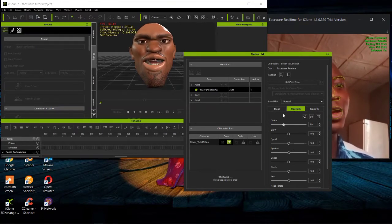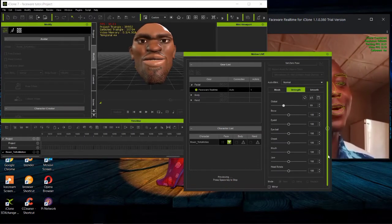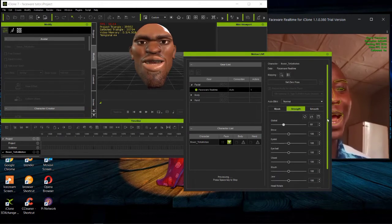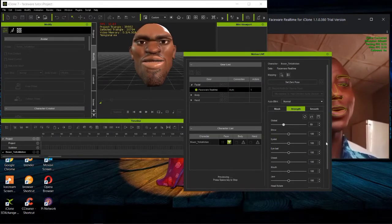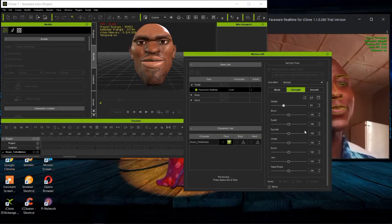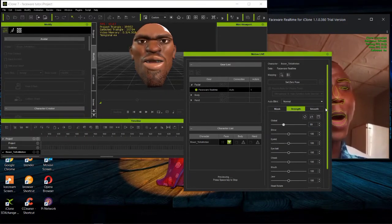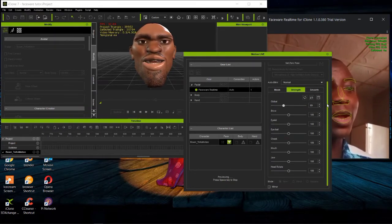The reason I recommend buying an iPhone is because iPhones have a depth camera, whereas Android devices generally don't. Other Android devices like Samsung that do have depth cameras are too expensive to purchase. So I recommend using an Apple iPhone starting from iPhone X upward for face motion capture.